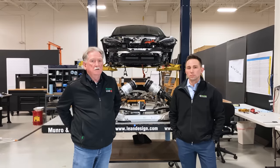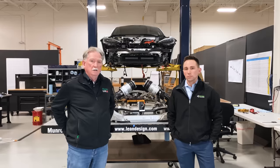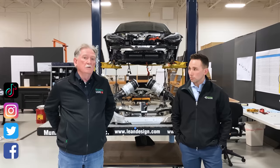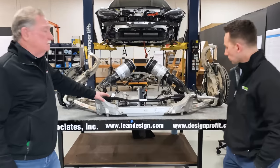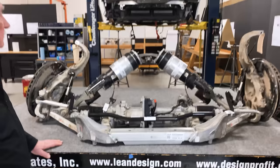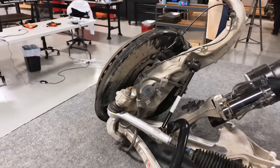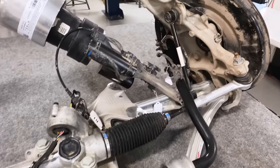Hey boys and girls, welcome back to Monroe Live. I'm here with Jordan Arrocha, our guy in charge of a lot of stuff that has to do with suspension. He's done a study in the past for another customer that compared the X and the S, so he's got a deep knowledge of the differences. We've decided to hang the hood to thank our friends over at Savik. Jordan, why don't you walk us through what you found on the new Plaid versus the older version of the S?